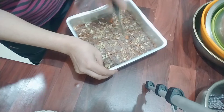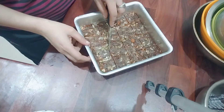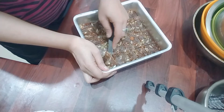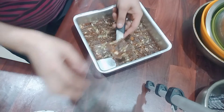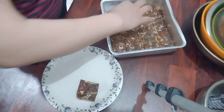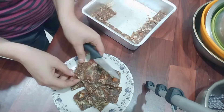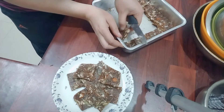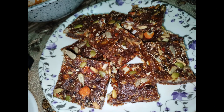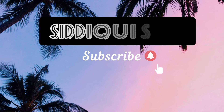We let it set for 2 to 3 hours before serving.